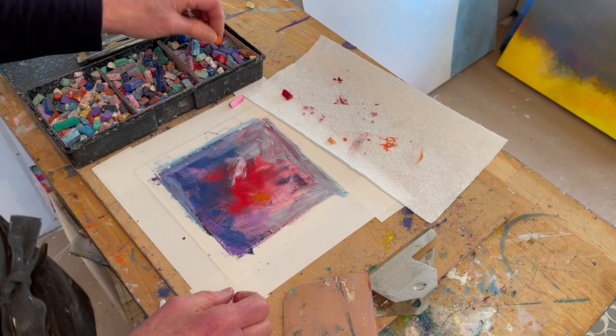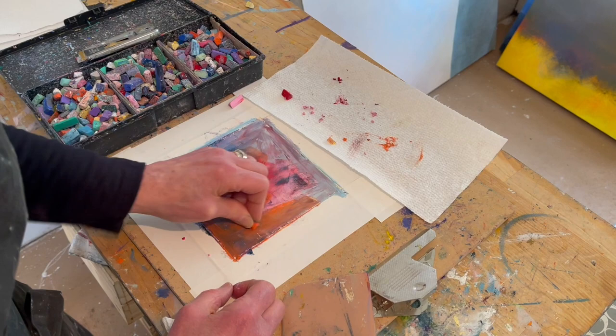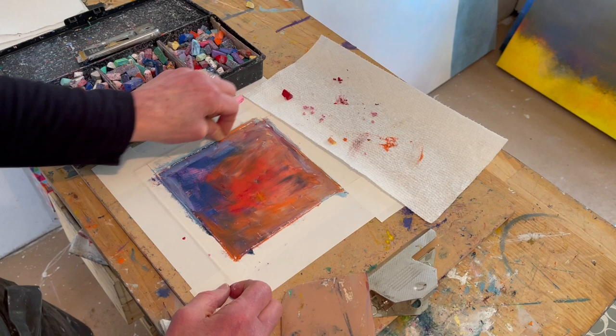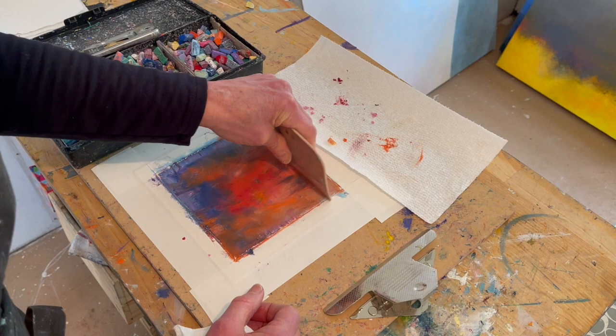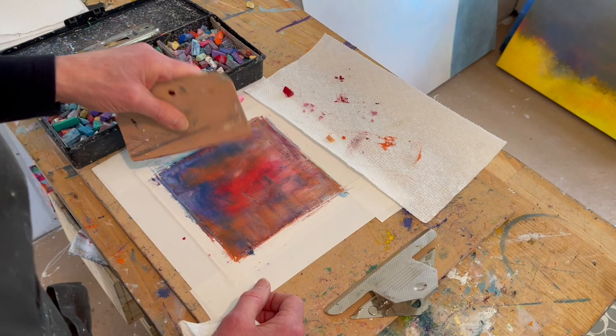I also want to tell you that the kind of tape I'm using is gaff tape. It is a heavy, almost canvas-like tape. It does not ruin the paper, and it's very strong. When we're finished looking at all of this, you'll see in the links below the video links to the paper, to the Holbein oil pastels, and to the tape.